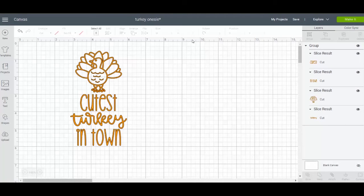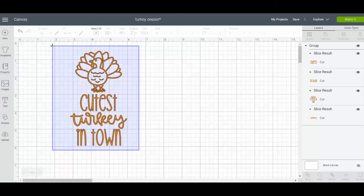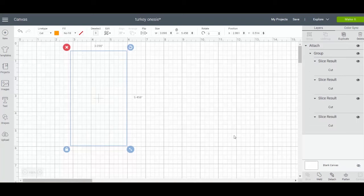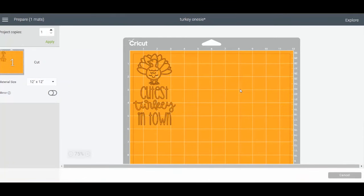The first thing you'll want to do is get your design just how you want it in Cricut Design Space. If you have trouble with the design moving around when you click 'Make It,' that's because you're not attaching the elements together. Select everything and attach it together — that ensures everything will stay in the same place as you designed it.